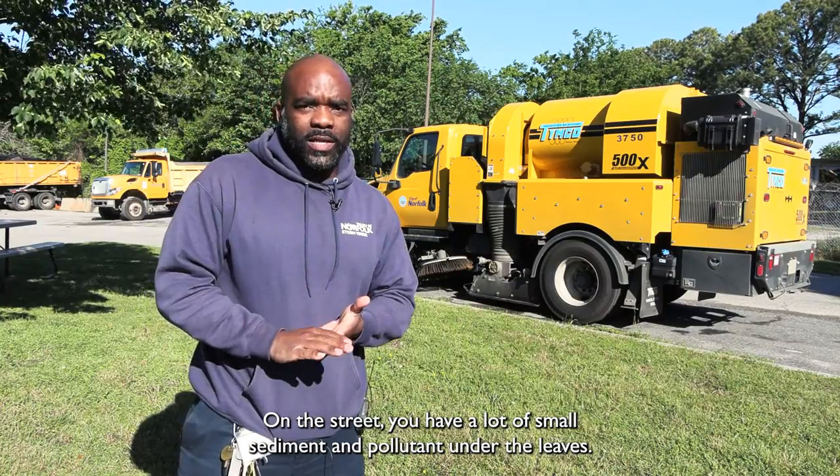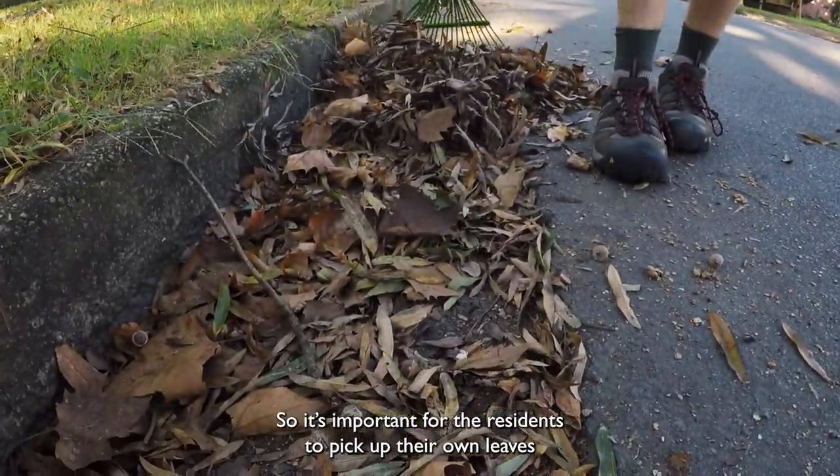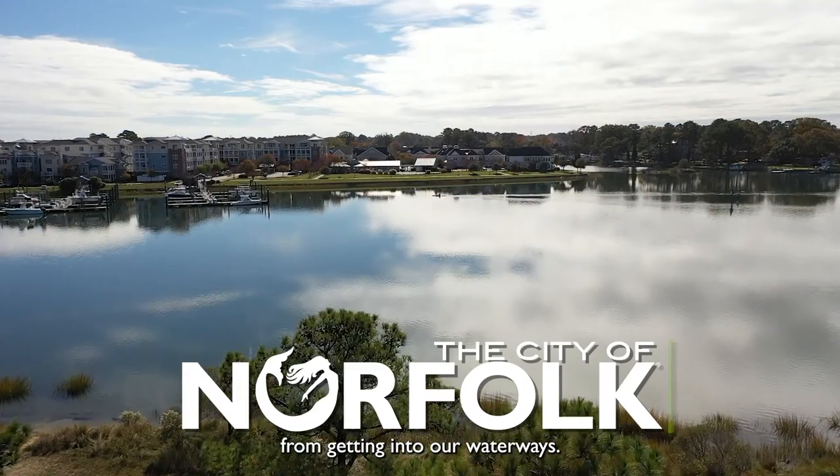On the street you have a lot of small sediment and pollutants under the leaves, so it's important for residents to pick up their own leaves so our machines can actually get to the sediment and pollutants and prevent them from getting into our waterways.